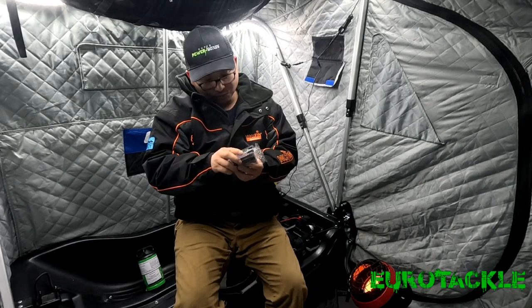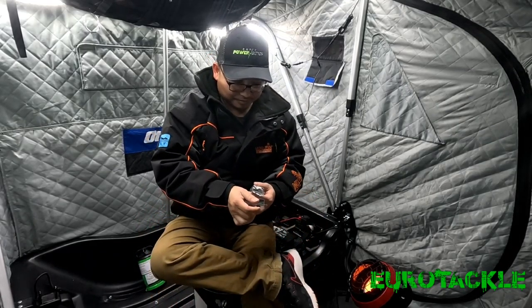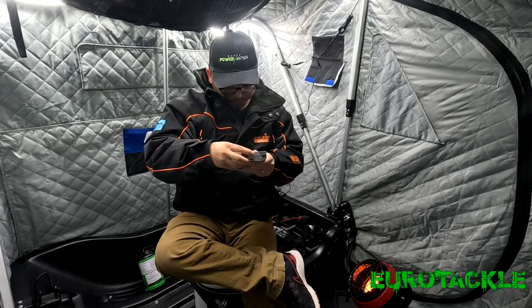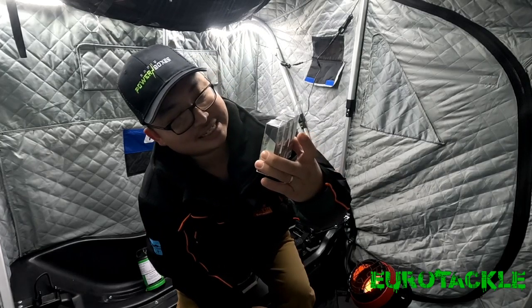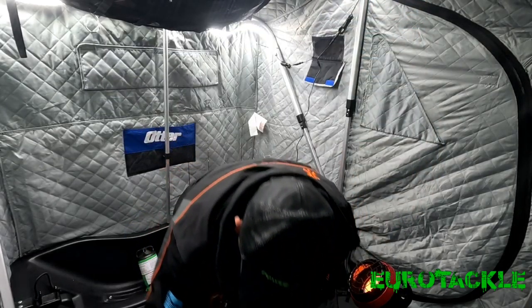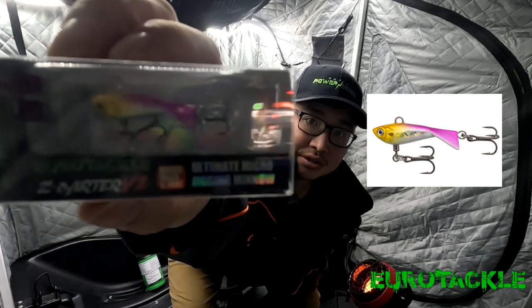These right here, the Z Vibers, are the Micro — 1/16th of an ounce. I have quite a few of these already in my tackle, but I went and ordered some different patterns. And these do catch fish. The bottom one is Goldfish, then Fire Tiger, and then Yellow Perch is on top. Really awesome patterns. I think the Goldfish is going to catch a lot of fish, as well as the Perch. Also here is the Z Darter Micro, and this is the Purple Joker — it's a UV color.